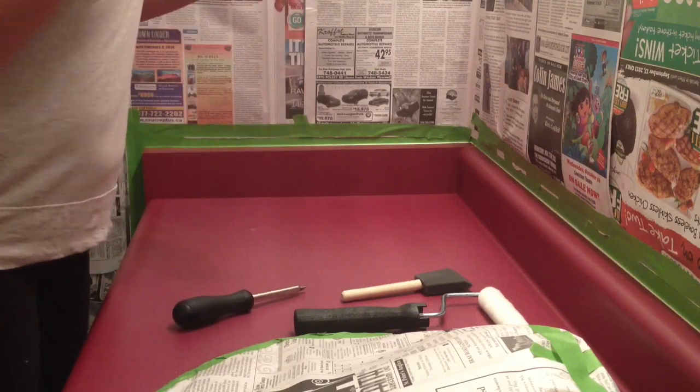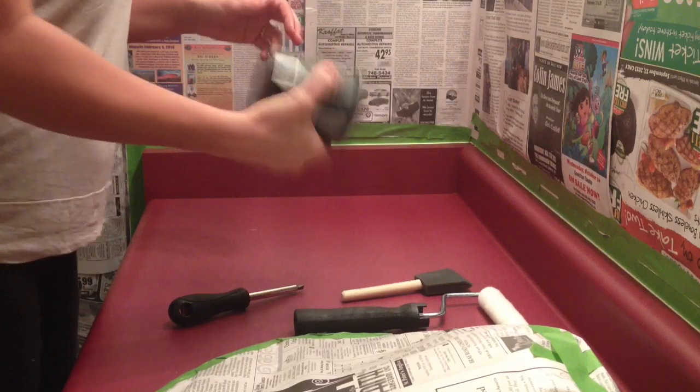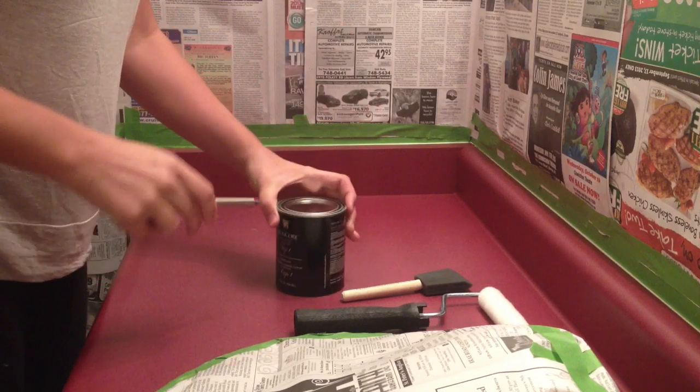Give your paint pen a good shake. And make sure you have the right one — black primer, roll on.